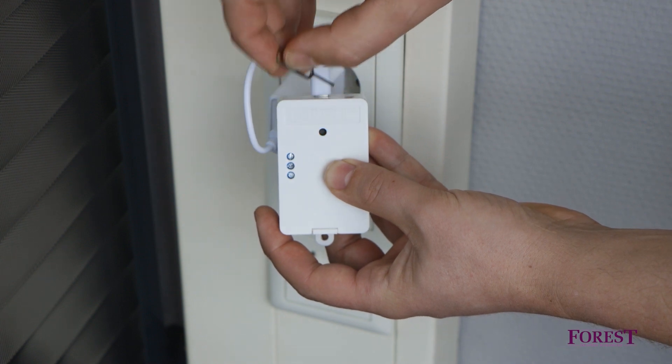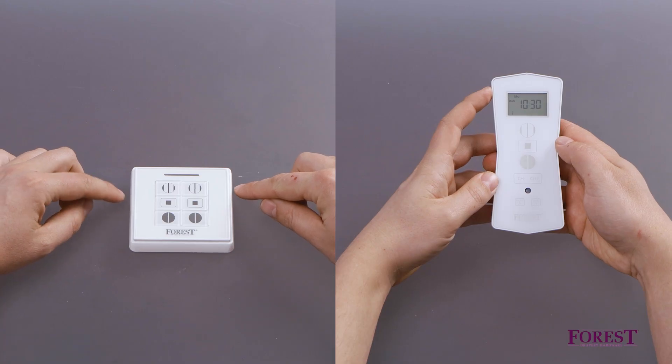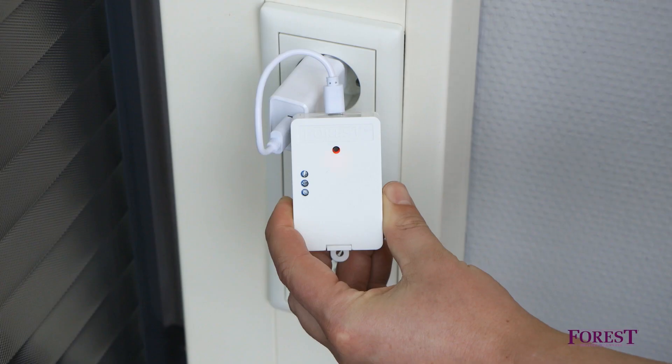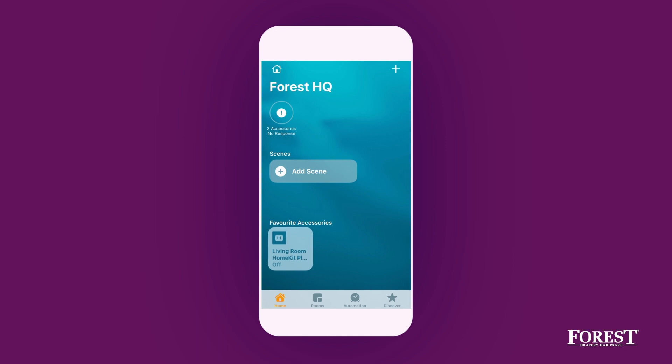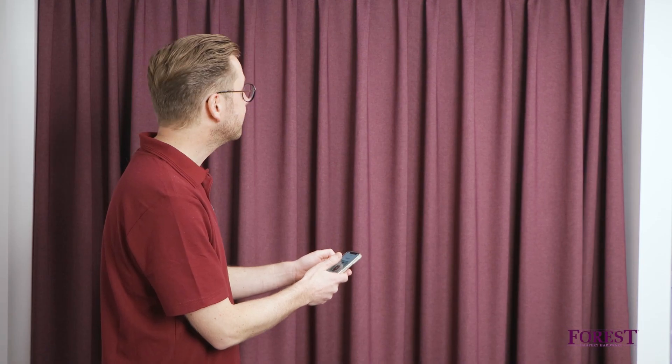Confirm again by pressing the button for 4 seconds. Within 10 seconds, press the open button on the remote control. The LED light turns white for a moment and then turns off. The wireless connector can now operate the Forrest shuttle motor wirelessly.